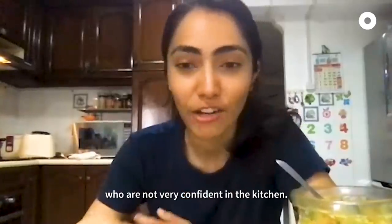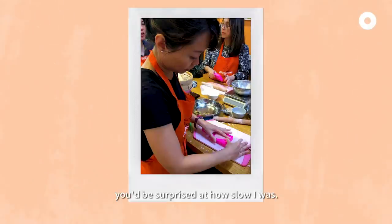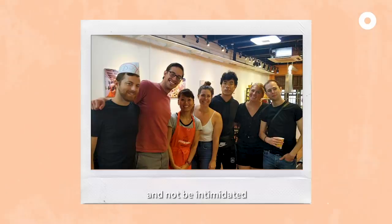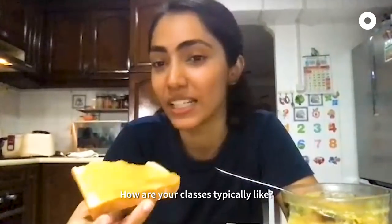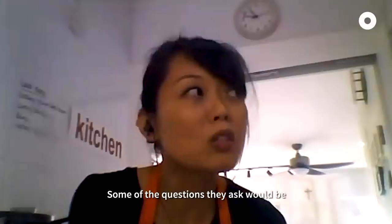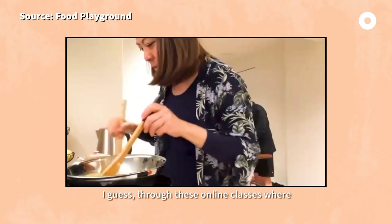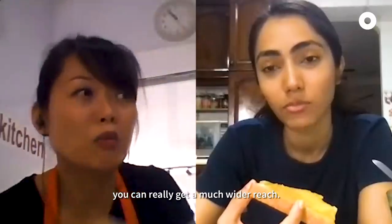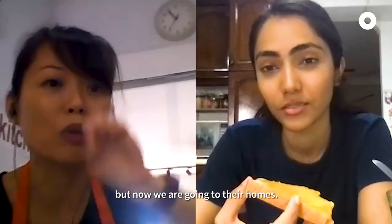What do you have for people who are not very confident in the kitchen? It's really about practice. When I first joined I was surprised at how slow I was. You could force yourself to keep moving and not be intimidated — being in a community of people who can advise you helps. Typically we have four to six people in a class. Through these online classes, people don't have to travel to Singapore to cook Singapore heritage dishes — it really has a much wider reach. Previously it was just tourists who came to Singapore, but now we are going to their homes.